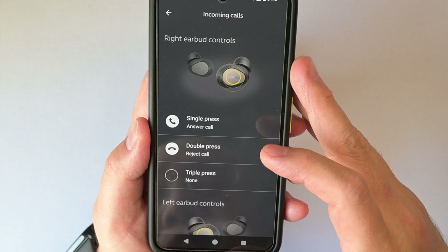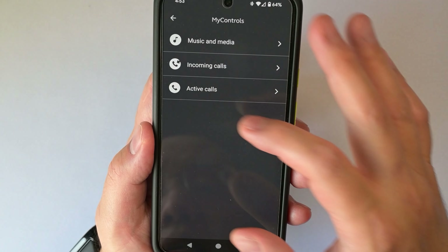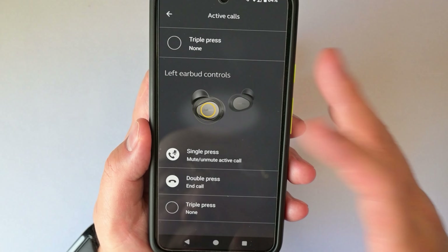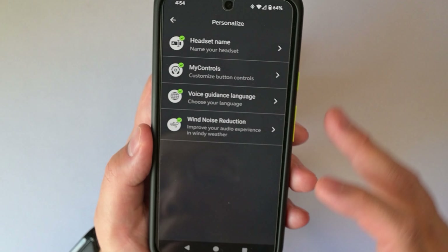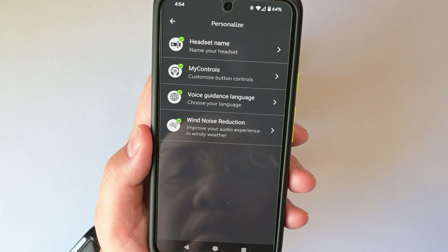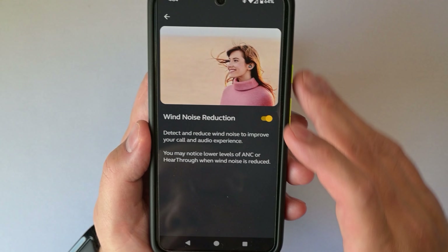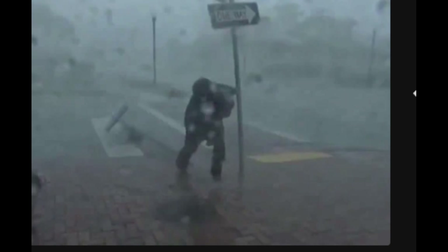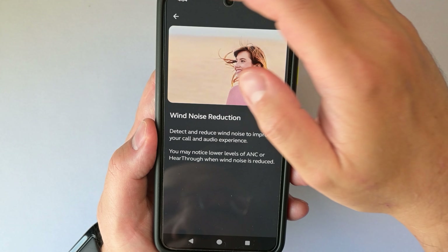It also has a separate control scheme for calls — this is for incoming calls, this is for while the call is active. You can mute, you can answer or end the call, and you can reject the call. I also want to briefly talk about the wind noise reduction mode. I tested these outside during a windy day. To be honest, I don't really feel much of a difference with it on or off. I just left it on — it's there if you want it.